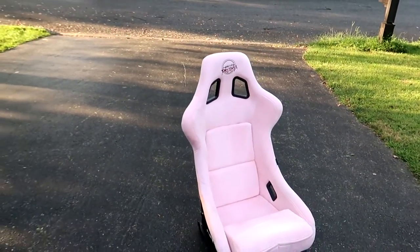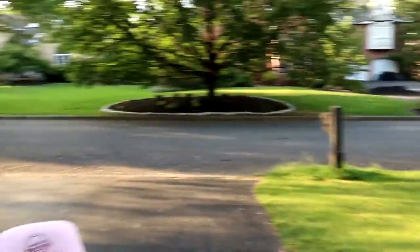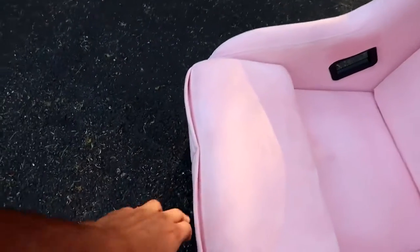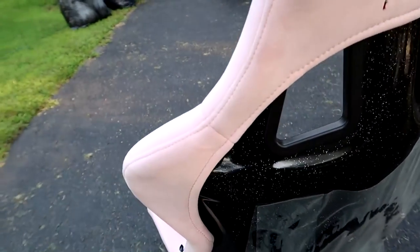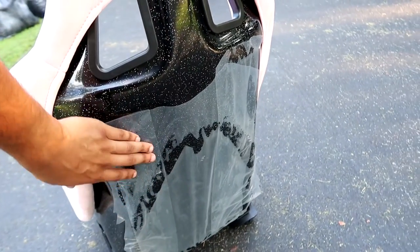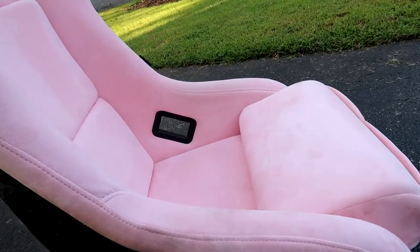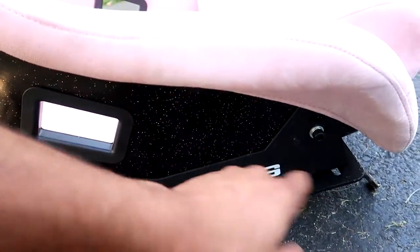This is what the actual seat looks like. It's super soft, and apparently these are like pockets for your phone or whatever. But the most important part — look at the back, look at those sparkles! It comes with a little plastic cover. I'm pretty sure if we don't damage it — obviously this is gonna get really dirty — but let's see how long it lasts this clean.